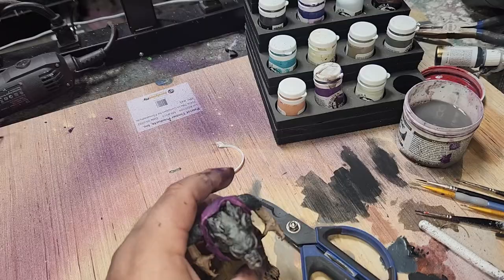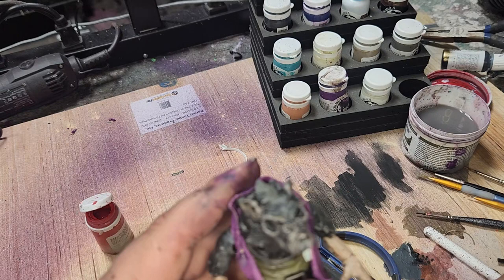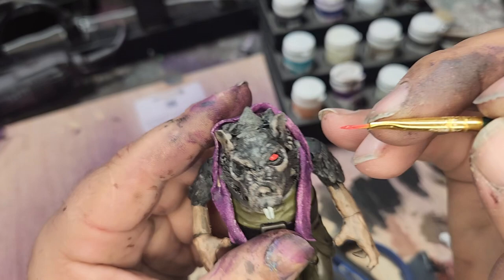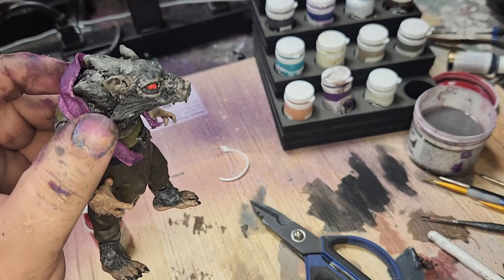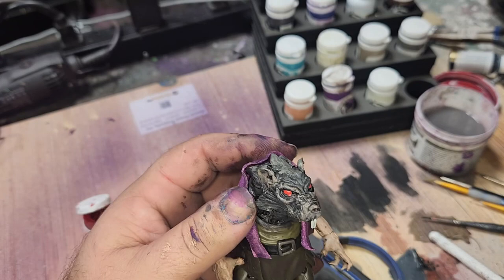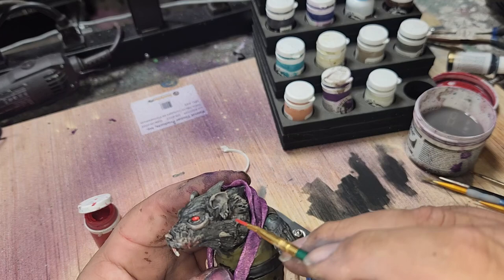I want to give him red eyes — he works in the tunnels of Snake Mountain, so I want him to have red eyes. I boogered a little bit right there — got the red on the eyelid — but I have a trick for that: I take a fine Sharpie and just reline the eye. A little bit of red inside the ear there gives that a little bit of life.